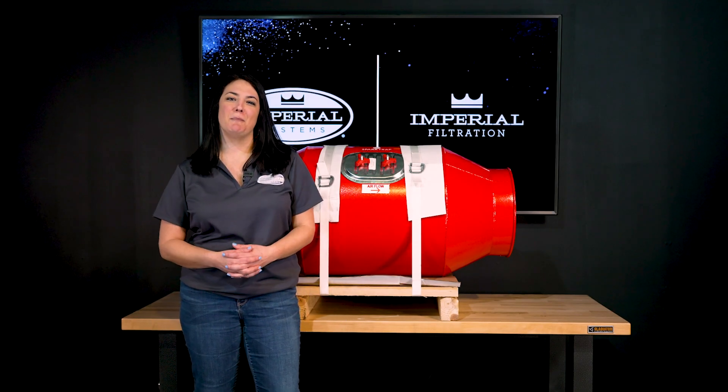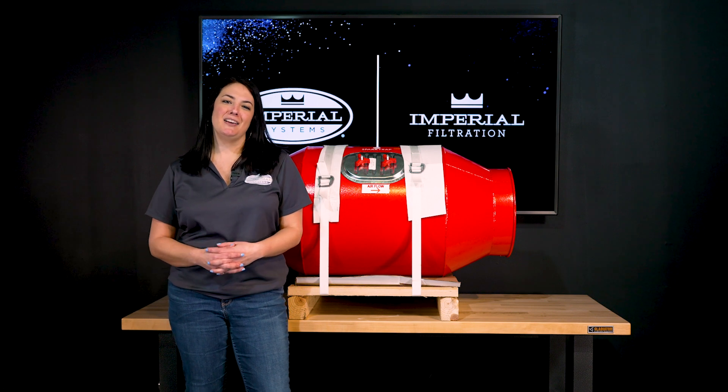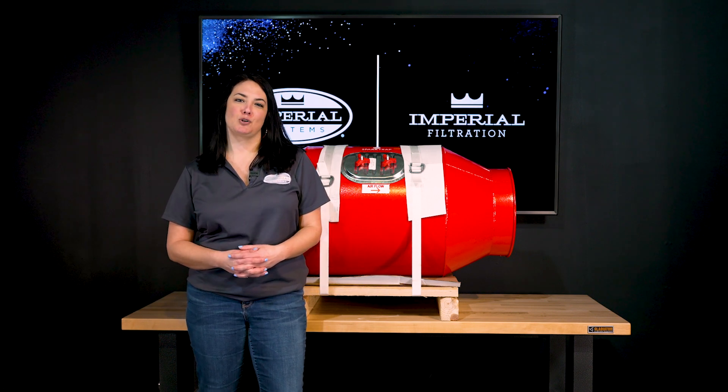Welcome to another episode of unboxing. My name is Nina and today we will unbox the spark trap.